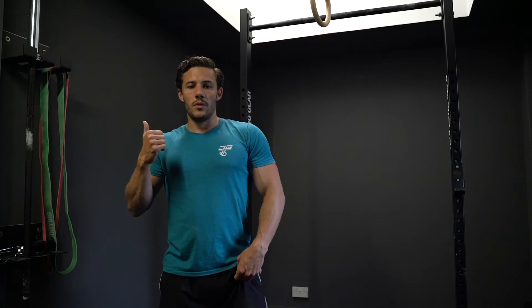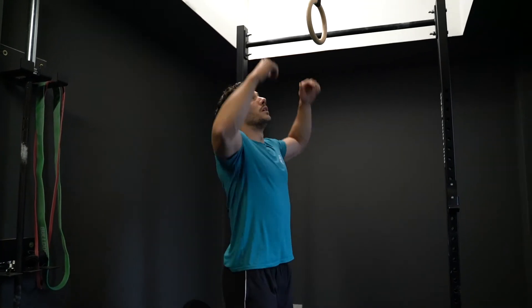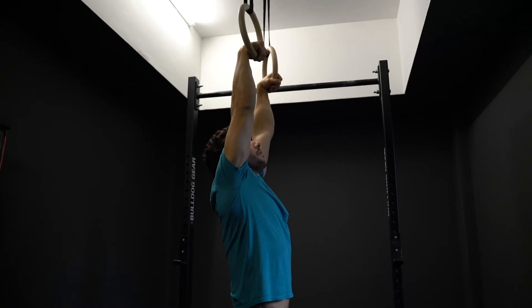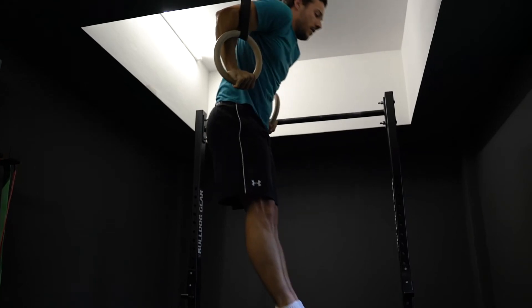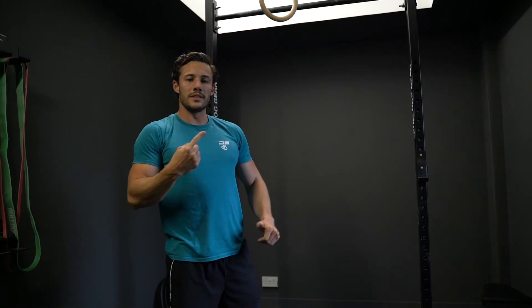Part one of the first workout is going to focus on strict ring muscle-ups and handstand development. The first thing you're going to do is set your baseline — do a max set of strict ring muscle-ups to see where you're at. Holding the rings with a nice good false grip, feet out in front, nice and strict, keep your eyes in close. Strict muscle-ups, one set, as many as you can.